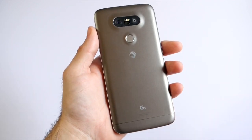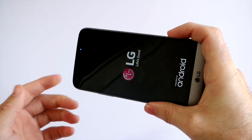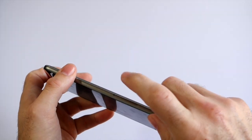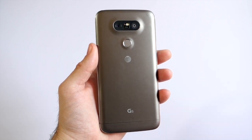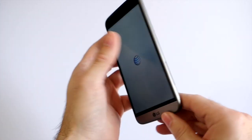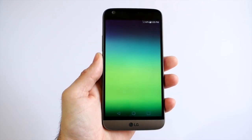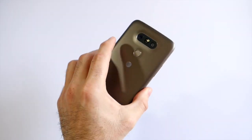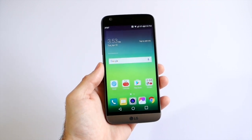LG also has a range of modular accessories coming soon called LG Friends. You can slide out the bottom and add the LG Cam Plus, which gives you a better grip, a zoom wheel, and physical shutter controls to make it more of a camera experience. There's also a Bang & Olufsen DAC module that improves sound and turns it into a hi-fi media player, plus a couple of other things. There will be VR cameras and more modules coming, though for now only the camera module is available.